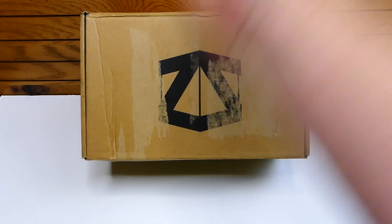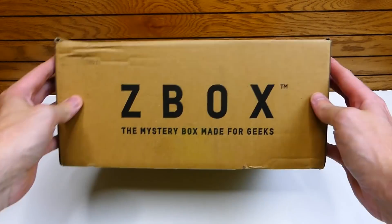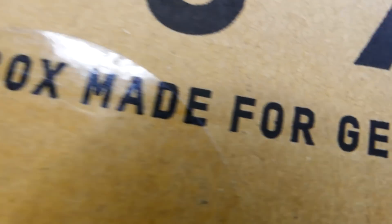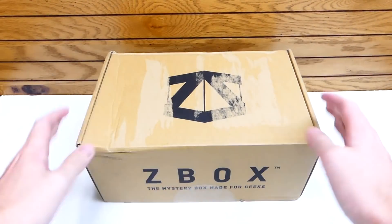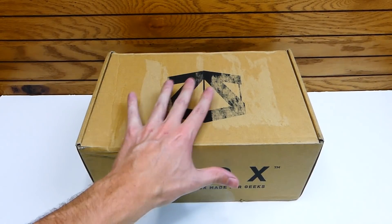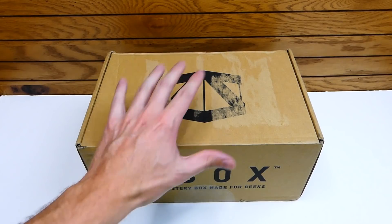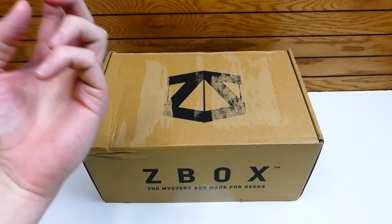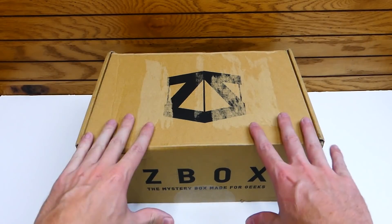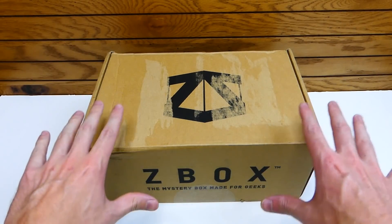And this box is Z-Box — yes, it is the legendary Z-Box, the mystery box made for geeks. Always love it because it's really reasonable to actually pick up and buy, and there's always a lot of stuff in the box. They have exclusive coins, t-shirts, figures, even pop figures some months. Really, really good stuff in these boxes for the price you pay.